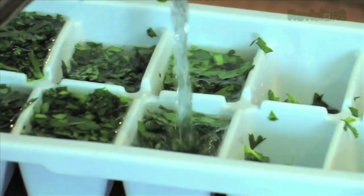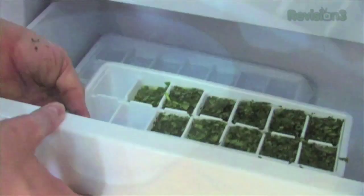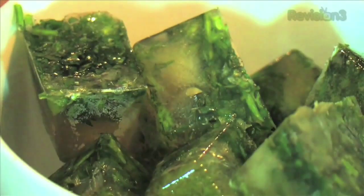We're going to freeze them, and what this does is it ensures that your herbs not only stay green, but you can pop them out and pop them into any sort of sauce or soup at the last moment. They'll keep for a couple of months in the freezer — they really are delicious. It's a great way of saving your green soft herbs.